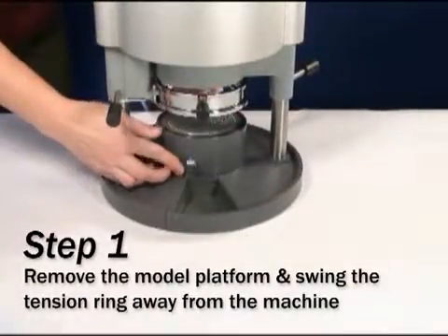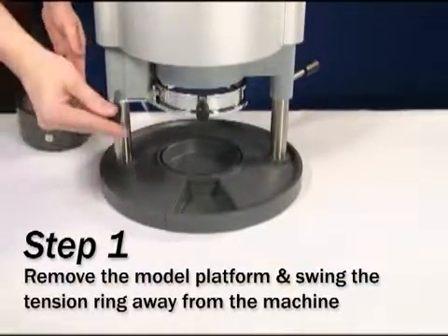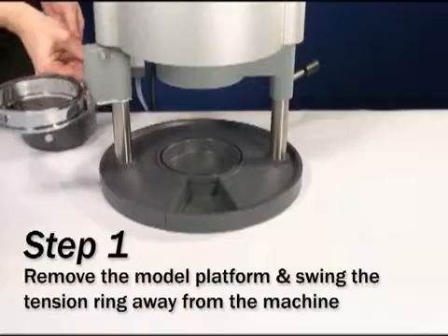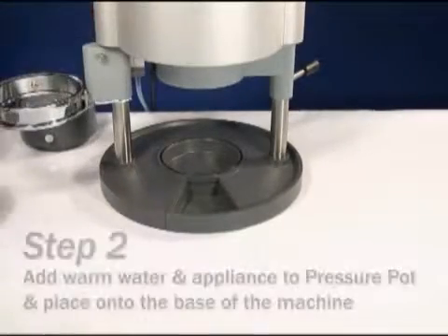Remove the entire model platform off of the base of the drufomat scan. Using the handle on the left, swing the tension ring away from the drufomat scan. You will not engage this ring when using the pressure pot.